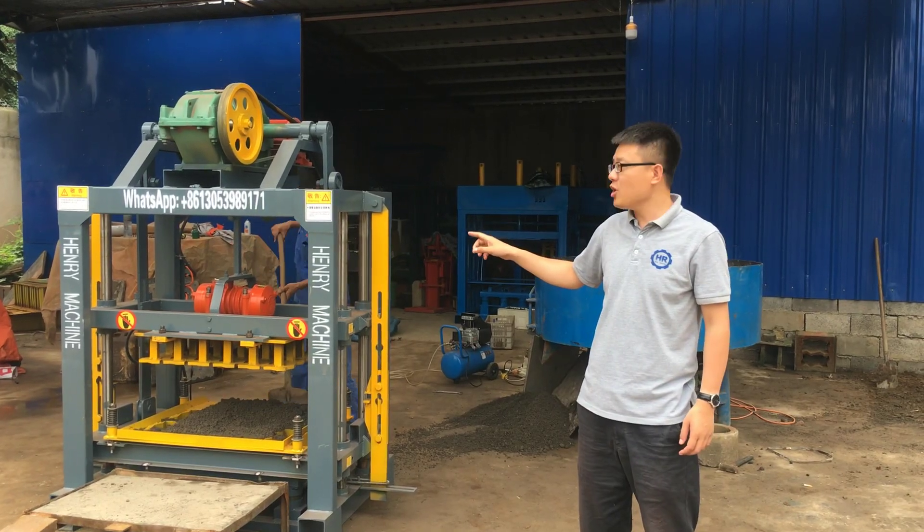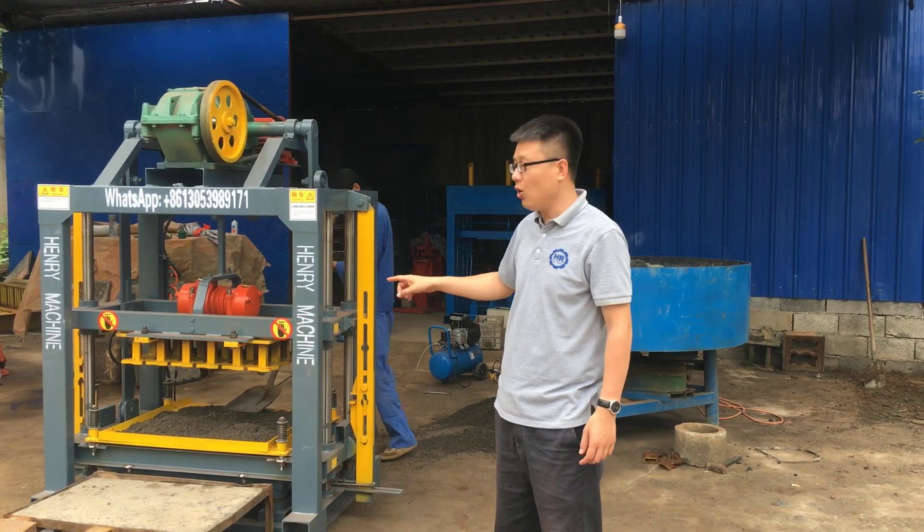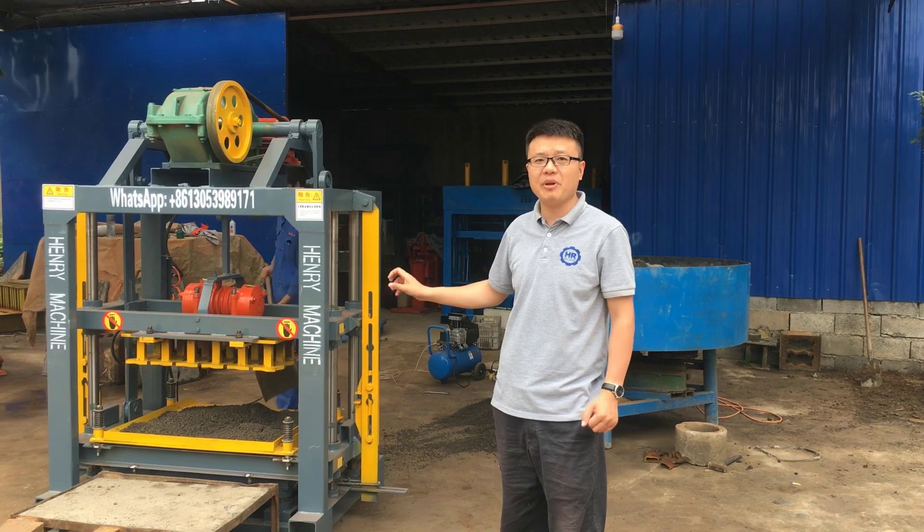QTG 4-40, the semi-automatic block making machine. And now what you are going to see is this machine trying to produce the zig-zag paving bricks.